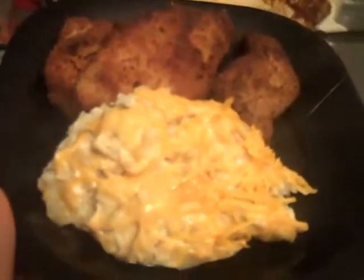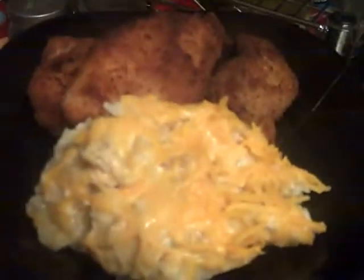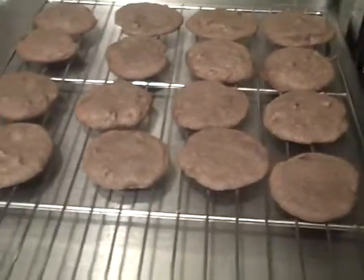Here it is guys — here's the plate: my potatoes au gratin and some fried pork tenderloin. Like I said, this feeds six people comfortably. We also have some salad on the side. And here are my cookies — bye!